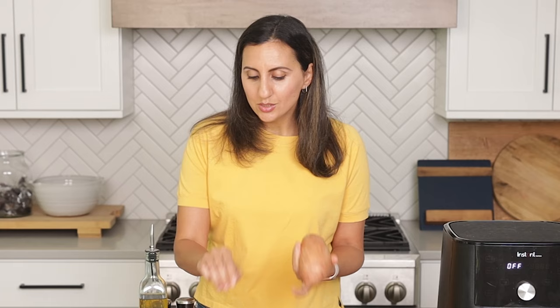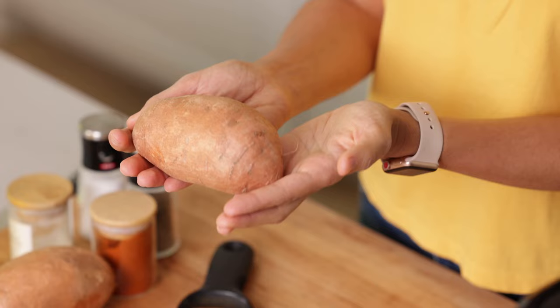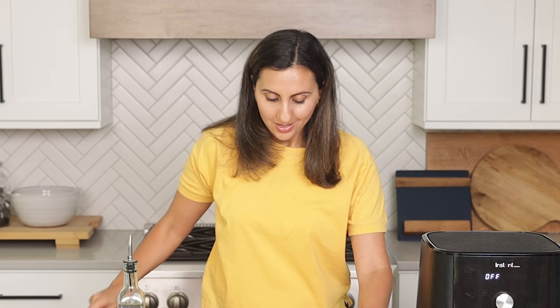So let's get started because we've got some chopping to do. This recipe calls for two medium sweet potatoes. I like to try to buy one that's kind of wide as much as possible instead of one that's really long — that's just gonna make pretty fry shapes, but it's totally optional. We're gonna use a vegetable peeler and just peel the sweet potato all around.